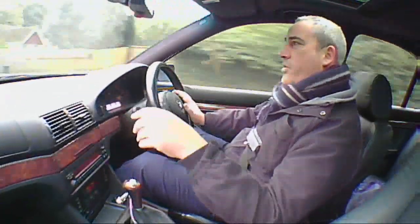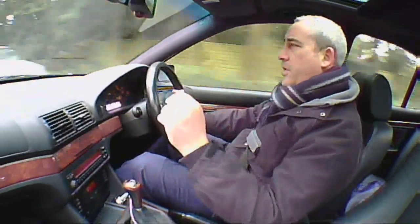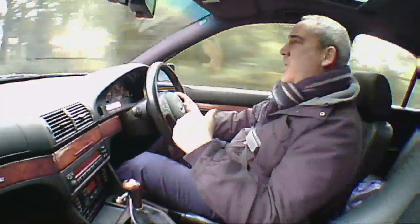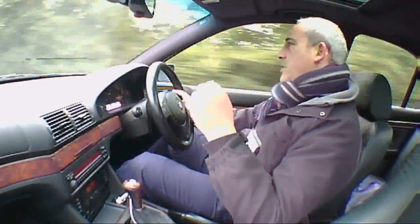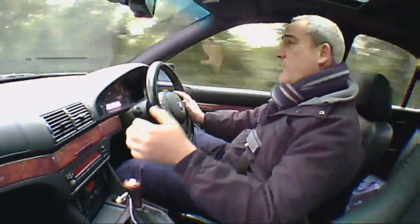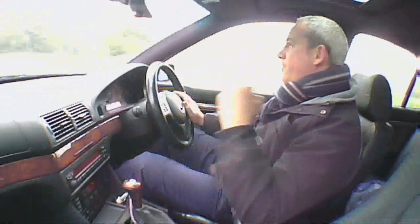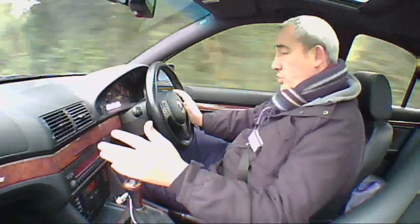Sometimes the steering on the E39s can be a bit vague with some movement, but this one's very taut and I really feel like I'm connecting with the road rather than the power steering. There's none of that anaesthetized feeling you get from power steering — it really does feel like a driver's car. Very comfortable, great driving position, and the interior is very nice except for the wooden trim. It really does feel like a beautiful, powerful car — something you could travel across the country in, no problem at all.